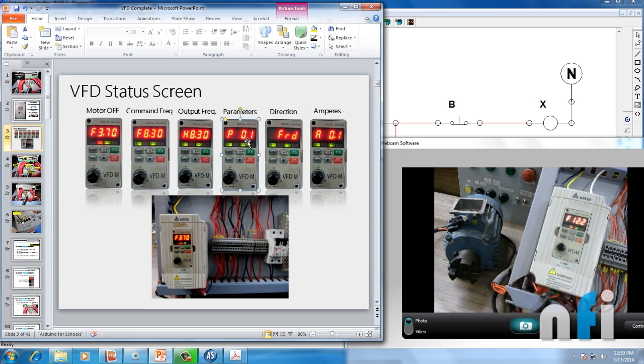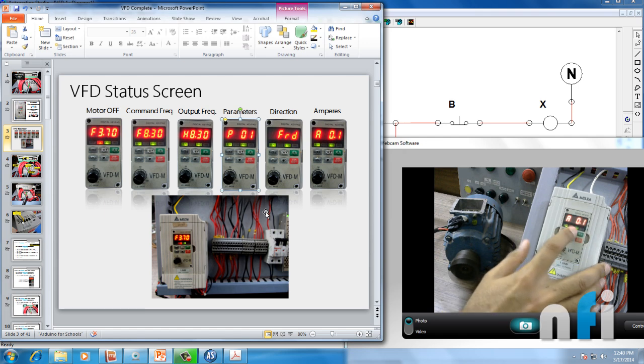These two switches — green and red — are the run and stop switches. When I press run, the motor starts running. You can see the command frequency and the output frequency increasing up to the command value of 12.2. Current increases to 0.1 ampere. When I stop the motor, frequency decreases back to zero. So here you can see the full status of your drive and motor.